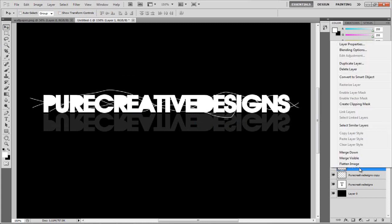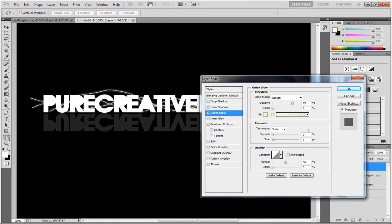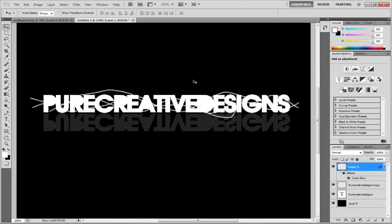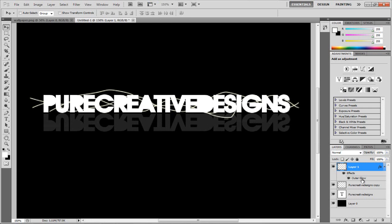Now right click and choose Blending Options. We're going to add an Outer Glow to these lines. We don't want it too big — take the size down to about 2 pixels and hit OK. So now we have this nice glowing line. Zooming back out to 100%, we have these nice glowing lines. Now we're going to add some colour. You can gradient overlay them, but the best thing to do is create a new layer. This is the type of method I used on the glowing text video — go check that out.